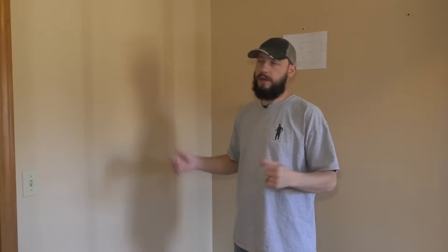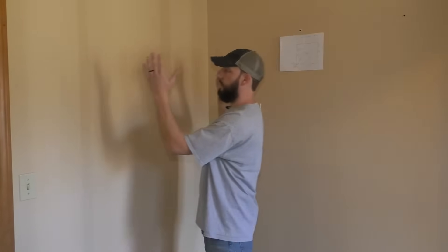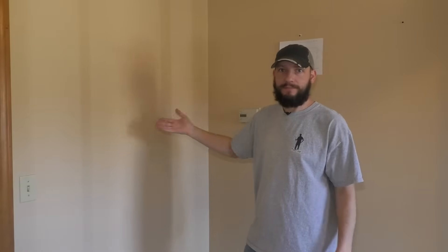Right now, I am standing in my future pantry, and I want to be able to access it right through this wall. But obviously, I can't — unless I cut a hole in here and frame a rough opening for a door. And that's exactly what I'm going to do.